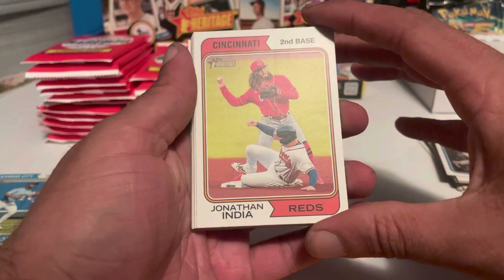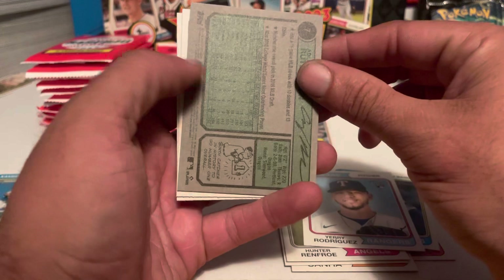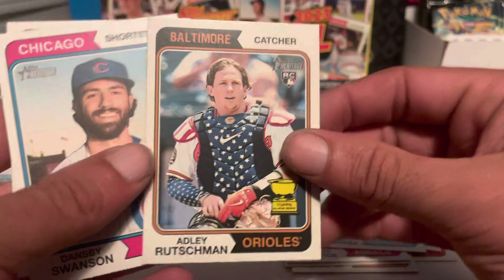Pack number three. We got Jonathan India, Kolten Wong, Mark Canha, Shane Bieber, Hunter Renfroe, Yuli Gurriel, and a backwards card — this one will be a variation. And it's an Adley Rutschman. If you look on the back right there, it's going to tell you: it is an image variation Adley Rutschman. That is a really good card to hit. Top rookie and an image variation — that is not easy to find.